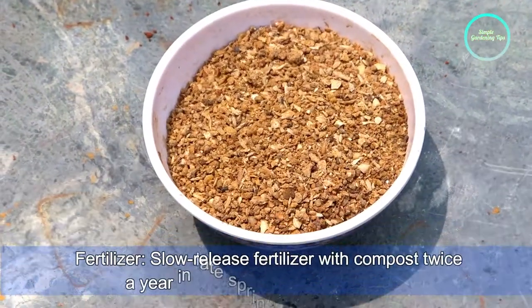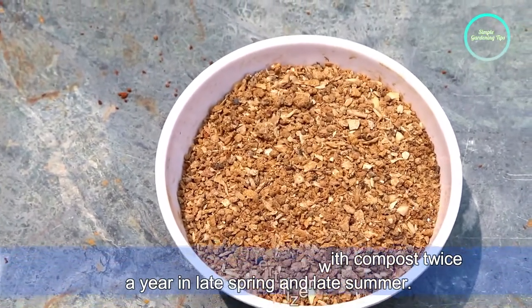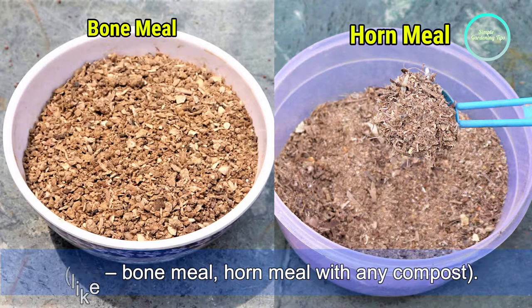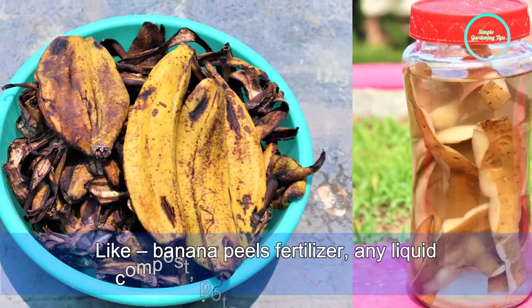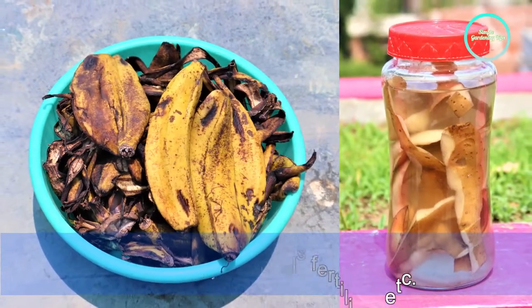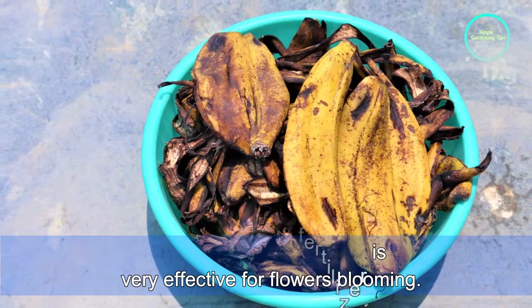Next, fertilizer. Use a slow-release fertilizer with compost twice a year in late spring and late summer, such as bone meal or horn meal with any compost. Also use an organic liquid fertilizer once a month, like banana peel fertilizer, any liquid compost, or potato peel fertilizer. Banana peel fertilizer is very effective for flower blooming.